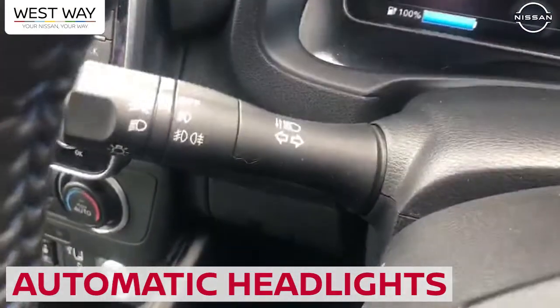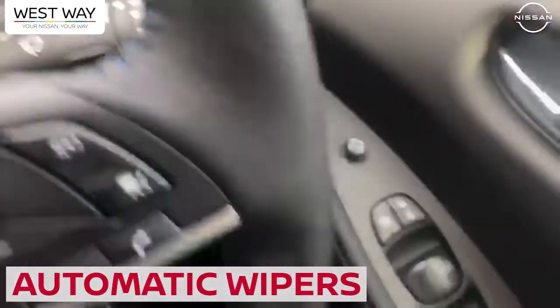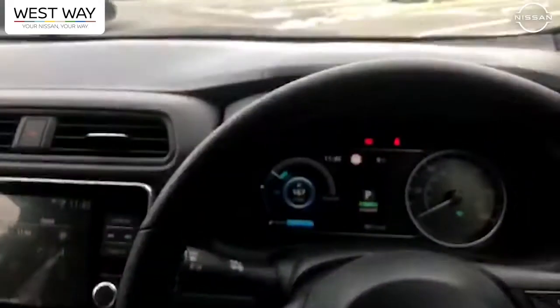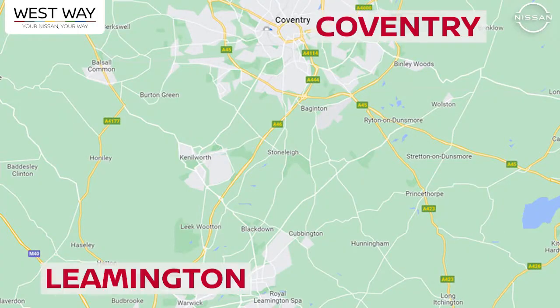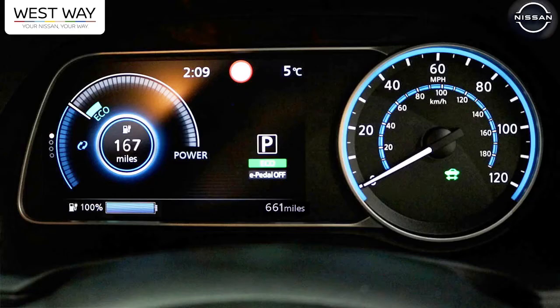It's got automatic lights, automatic windscreen wipers, electric windows, and electrically adjustable door mirrors. Really, really well-equipped vehicle. Just before we set off, I wanted to focus on: we've got 100% charge on the vehicle — 167 miles. I'm going to drive now from Coventry to Leamington to see how much charge it uses, with a bit of motorway on the A46. I want to see how many miles we do and how much it reduces my charge.